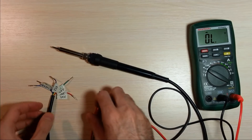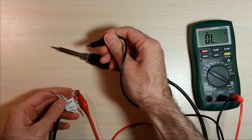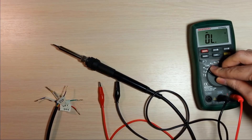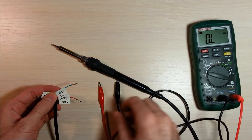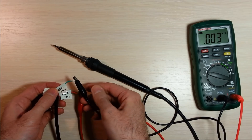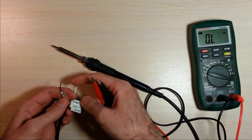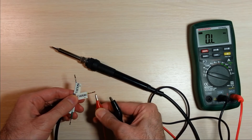The first step to find out the pinout is to identify the ESD protection wire. It's easy — it's connected to the metal part of the handle. Next, find the two wires with about 14 ohms resistance between them. These are the two wires for the heating element. Mark them. The remaining 2 wires are for the thermocouple — mark them as well.